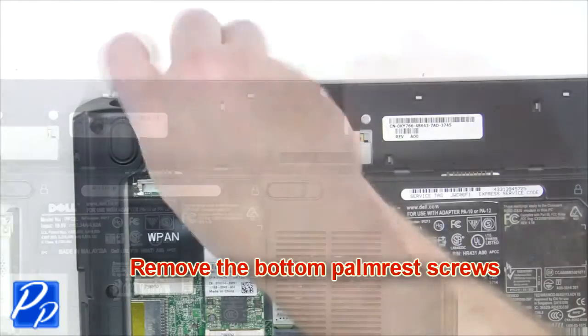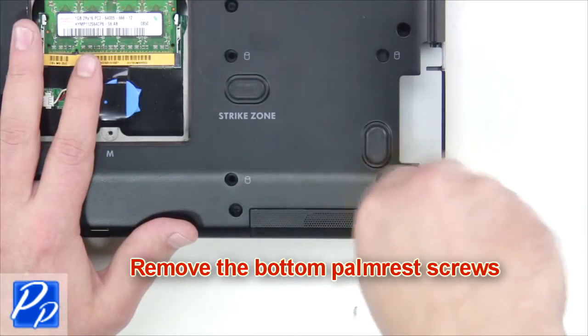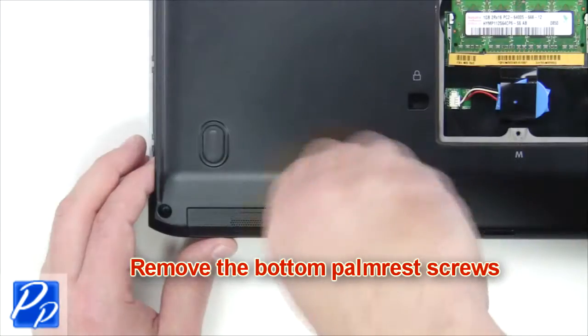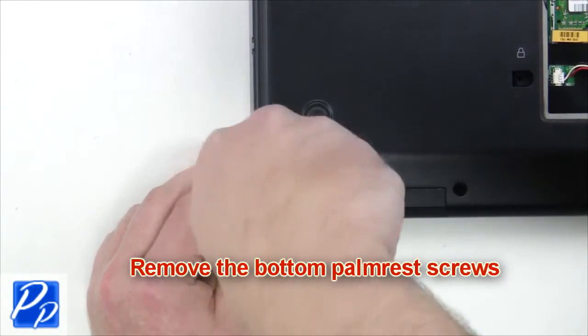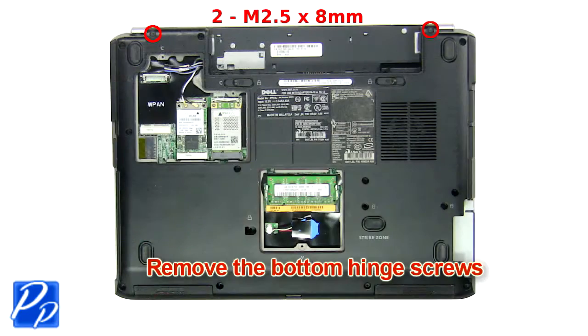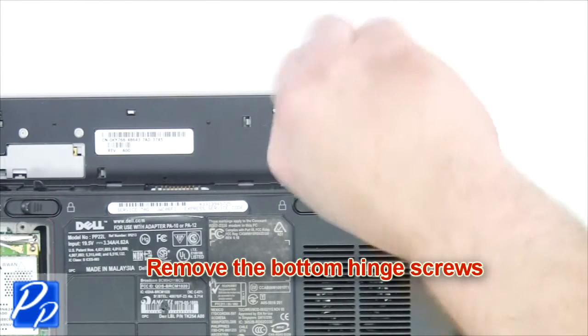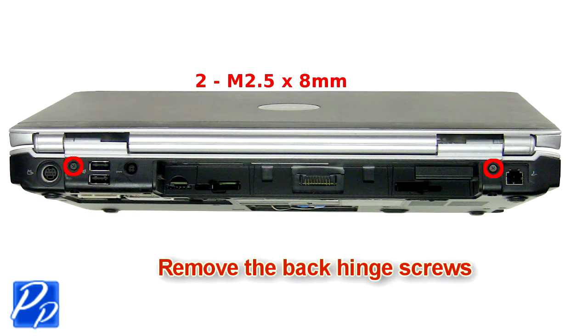Remove the bottom palm rest screws, then remove the bottom hinge screws. Next, remove the back hinge screws.